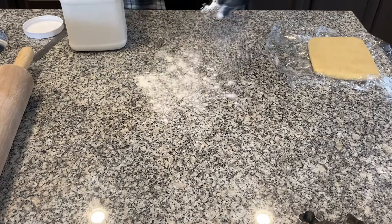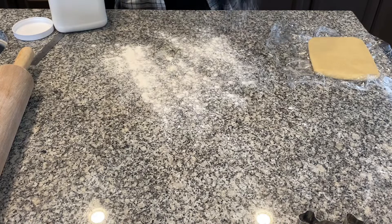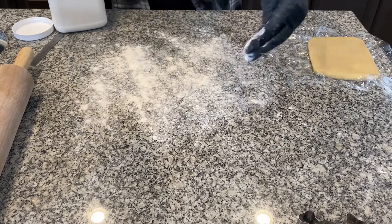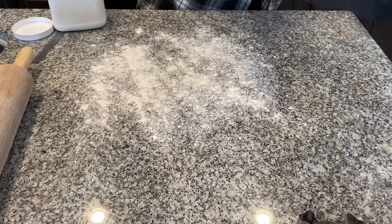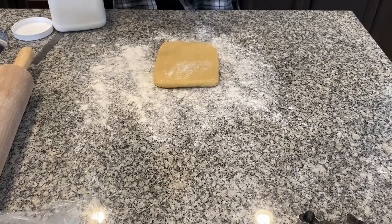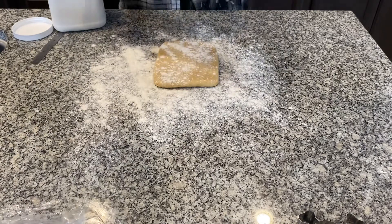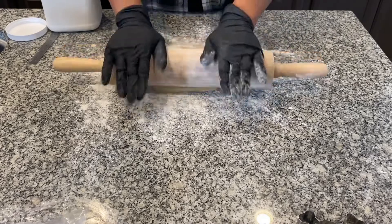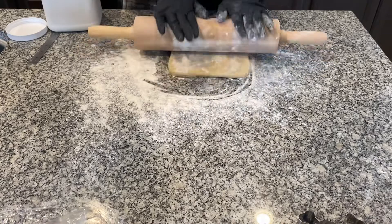I put a generous amount of flour on my countertop and on my rolling pin because I do not want this dough to stick at all. You've got to remember to move quickly because it will warm up and start to get loose, and that is not what you want. I'm going to begin by waking up the dough — pounding it a couple of times just to break up that chill that's inside of it.